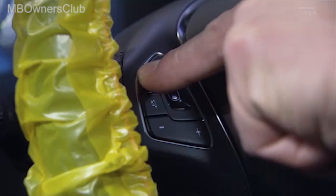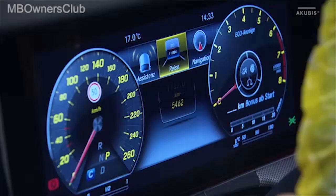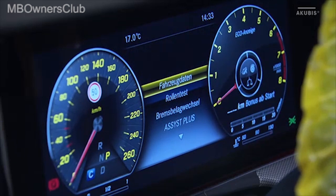Now press and hold the Back button for 3 to 4 seconds, and then press the Finger Navigation Pad. You are now in the Workshop menu.